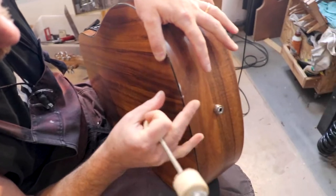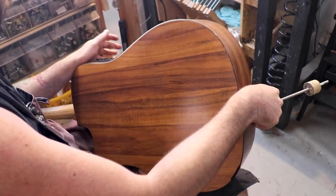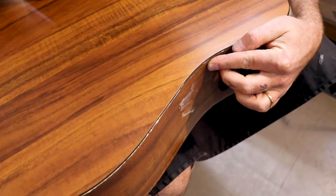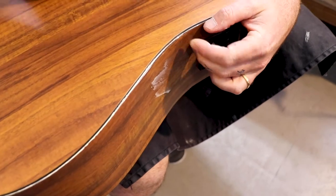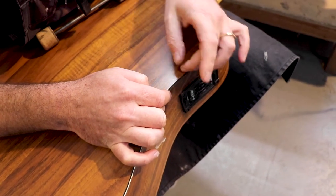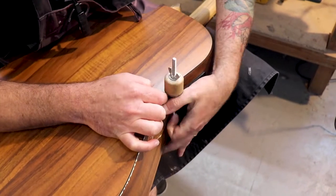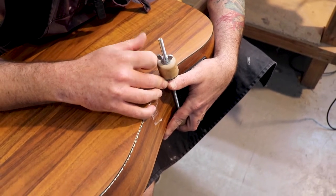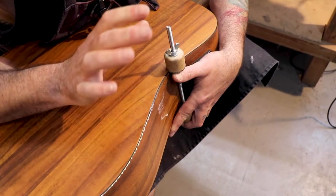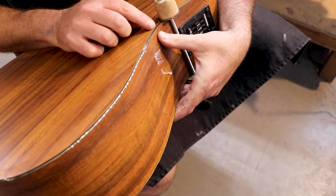There's a gap between the side and the back. What I need is to start with this part first — it will be easier. If I push this to its place, it will push all other areas back into their places. I'll use my fingernail to make everything flush and tighten it a bit. This will hold everything in place.